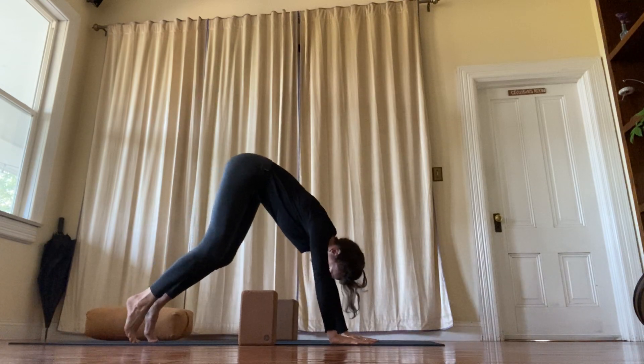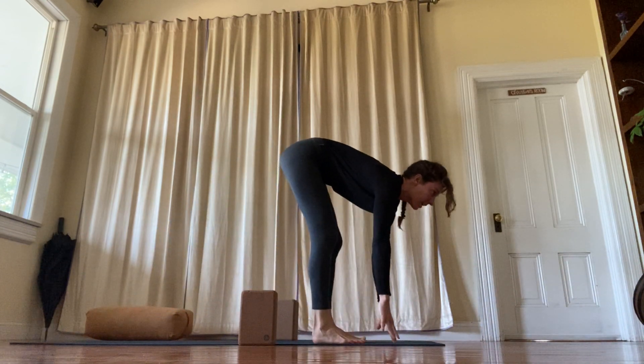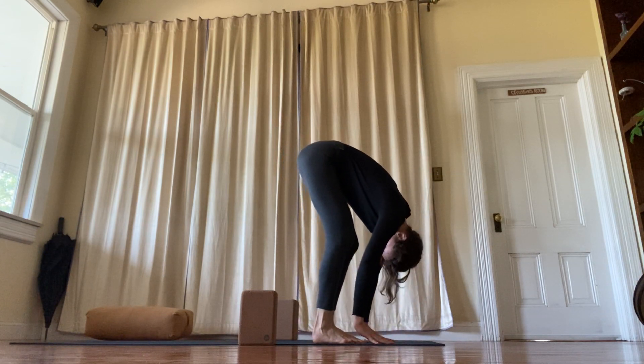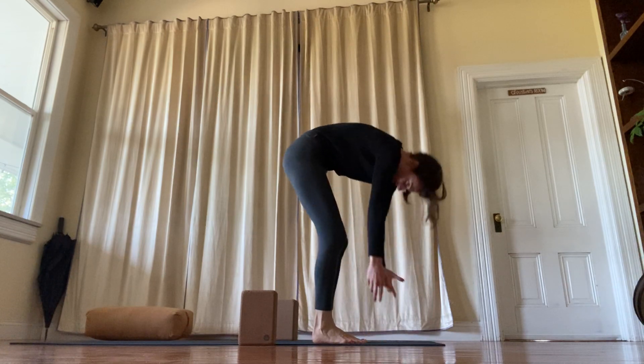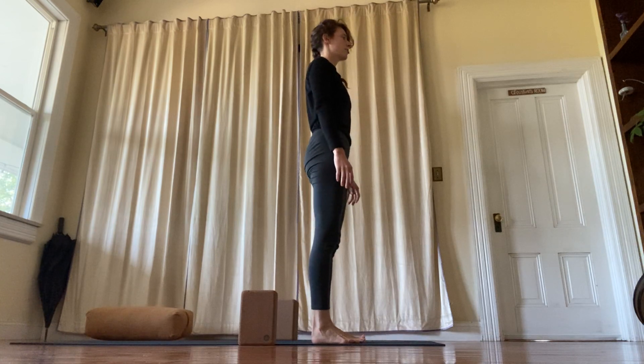Lift your heels, bend your knees, you can step or hop forward. Inhale, lengthen. And exhale, fold. Inhale, all the way up. Exhale. Samasthiti.